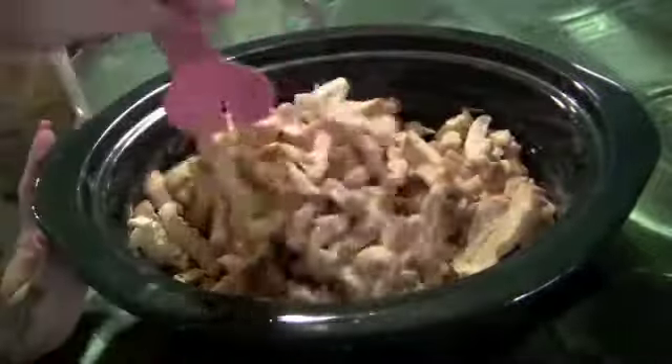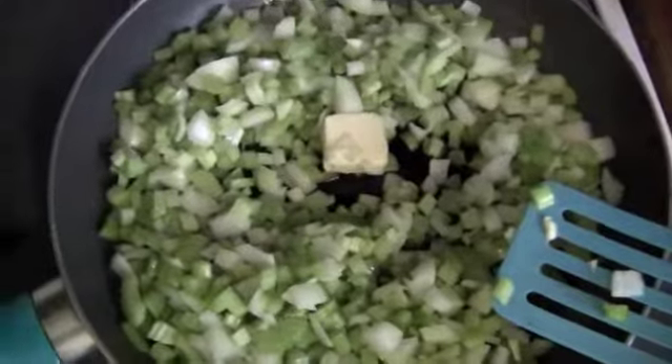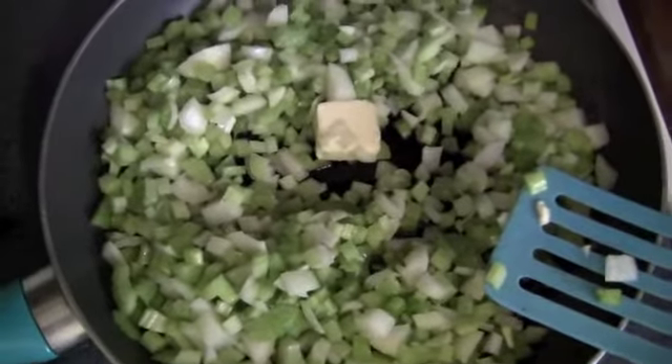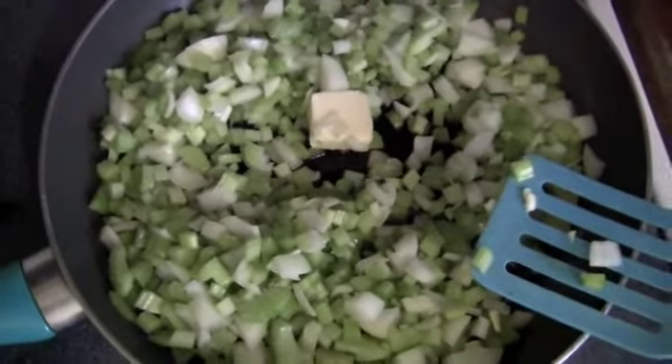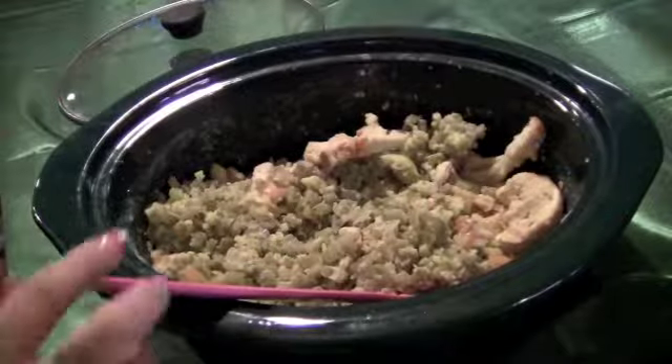I'm gonna mix that around. I'm gonna cook the onions and celery down with a little bit of salt and pepper, just sauté them until the onions are pretty much clear. Then I added my sautéed onions and celery, so I'm gonna mix that all up.